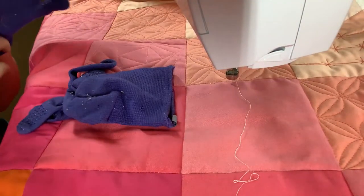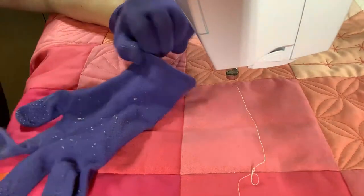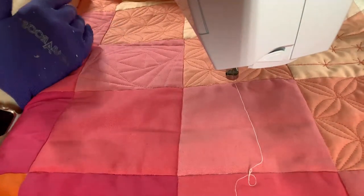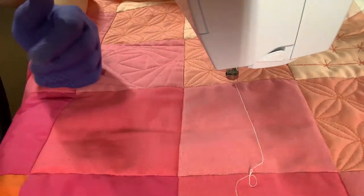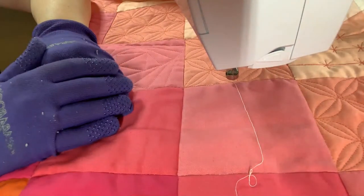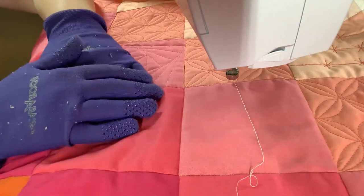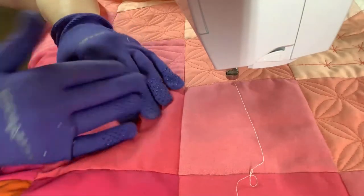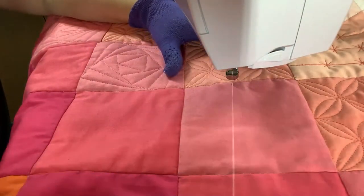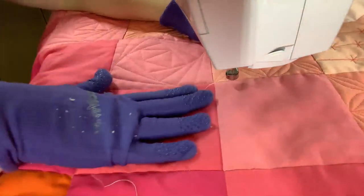I'm going to put on my gloves and work in this little block. The square spiral design mystified me for so long. I practiced and messed up many times, and then when the logic of it finally clicked in my brain, it became the easiest design in the world. If it doesn't come naturally to you, I recommend making a practice quilt sandwich and drawing a four-and-a-half inch grid to practice.